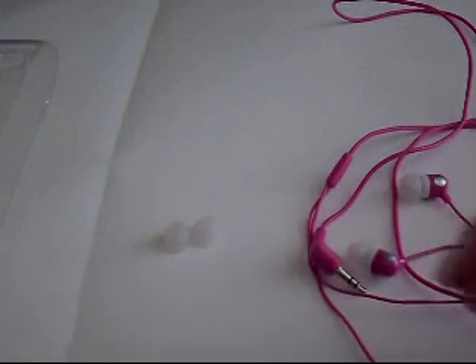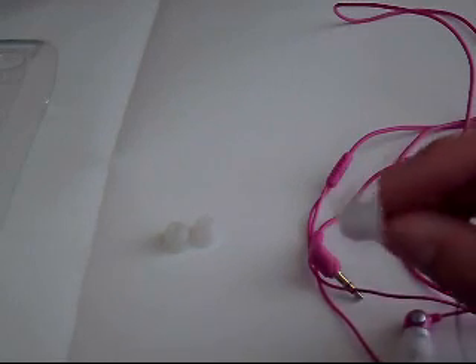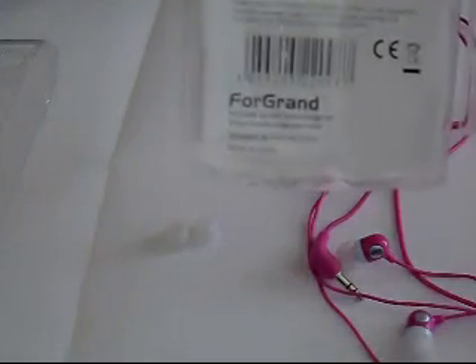These come in two colors — either the pink ones or the black ones. I personally like pink. These look pretty good actually. The black ones just have black ear sleeves and a black plastic figure. So yeah, these are the FG 4 Grand in-ear sound isolation earphones in pink.